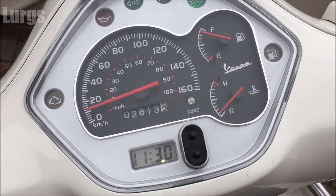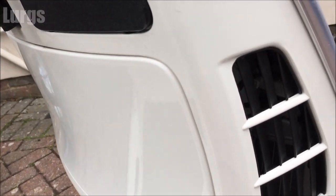So what we're going to do is just start it up. At the moment it is cold and we're just going to let it run for 5 to 10 minutes and let the engine get warm.